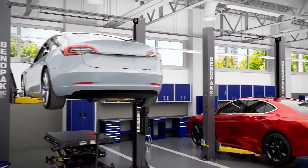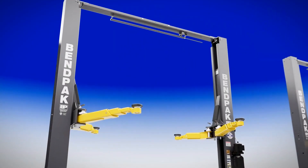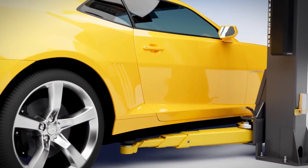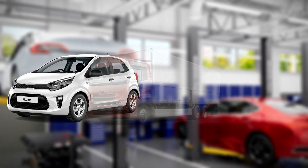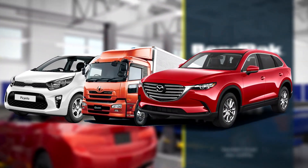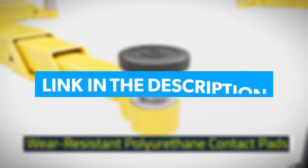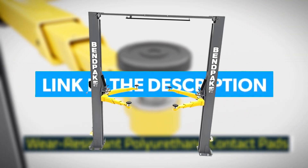Now, let's talk features. This bad boy comes equipped with heavy-duty columns, providing rock-solid stability for whatever vehicle you're working on — whether it's a compact car, a heavy-duty truck, or an SUV, this lift has got your back. Don't miss out on the chance to transform your garage experience. Hit that link in the description to check out the BendPak 2-Post Car Lift and take the first step towards elevating your car game.